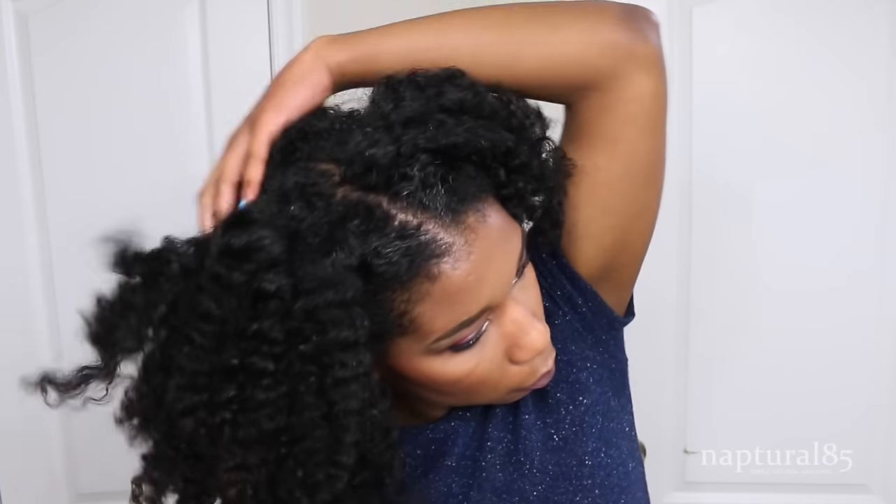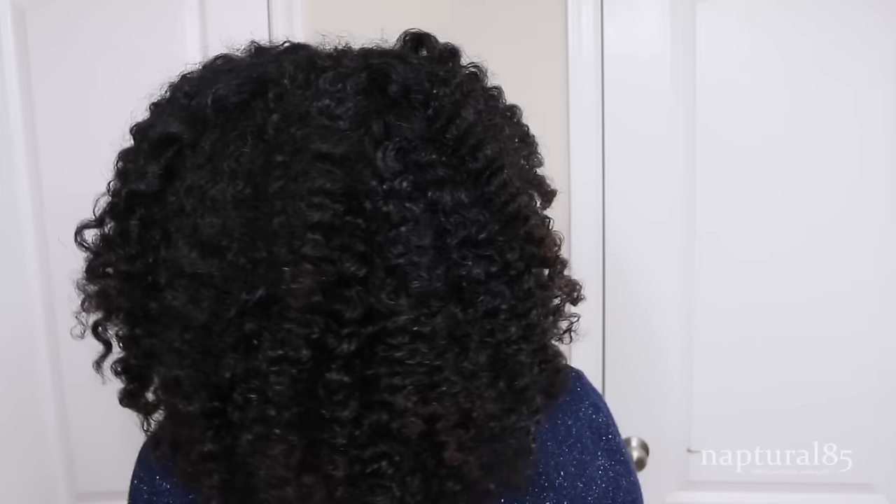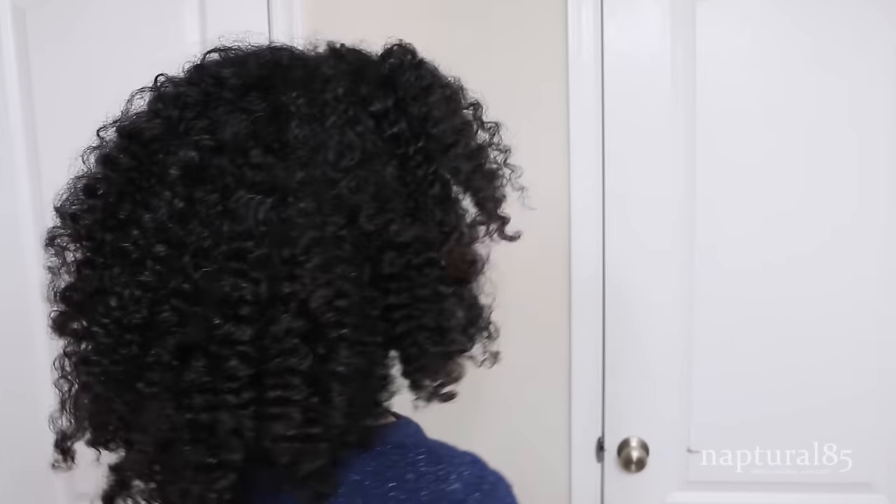That's it — you have a nice fluffy hairstyle. It's kind of defined but mostly undefined and voluminous. It looks a lot more natural in my opinion than what I usually wear, which is my stretch twist out. I like them both but it's good to have options. It also works really well with my different hair lengths right now since I'm working with so many different layers.